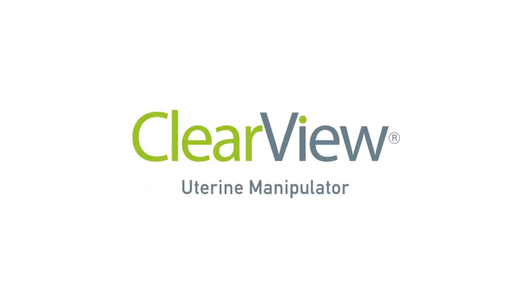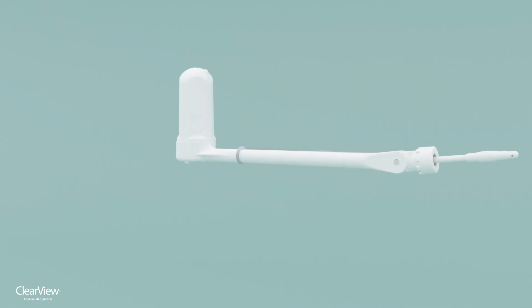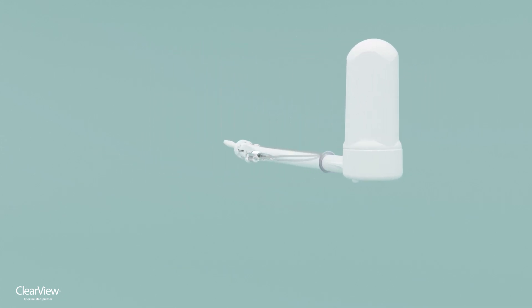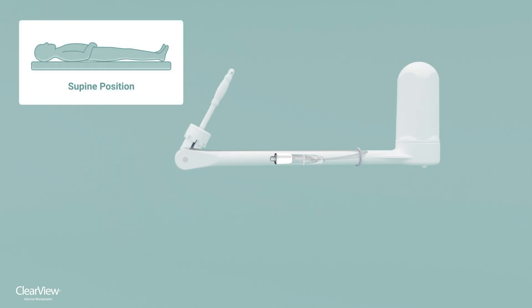The ClearView uterine manipulator provides optimal visualization and complete uterine control during laparoscopic procedures. ClearView pivots at the cervical os, which increases mobility and provides greater visibility to the surgeon. The design also allows the patient to remain in the preferred supine position.